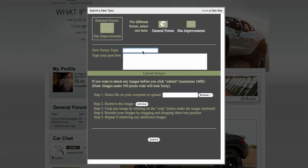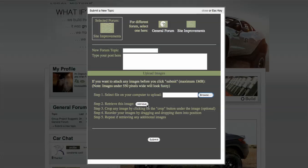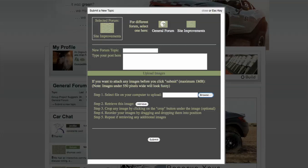All you do is enter your topic, write whatever you want to say or ask a question. You're free to upload an image by clicking here. Remember to click retrieve to actually capture that image, and then you click submit. It's very easy.